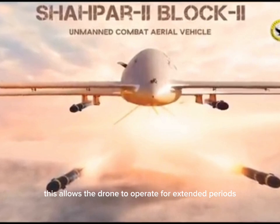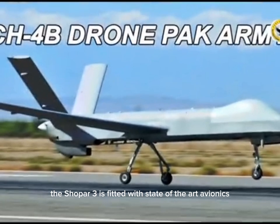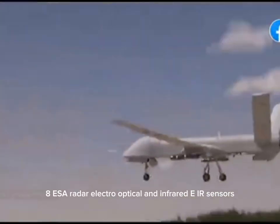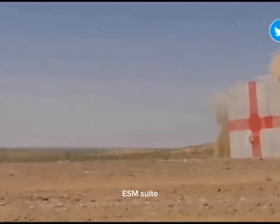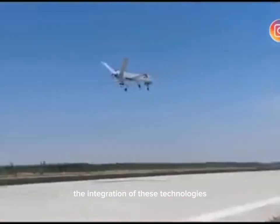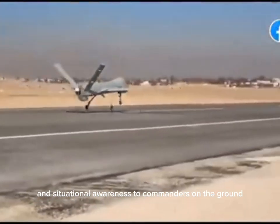This allows the drone to operate for extended periods, making it an ideal platform for continuous surveillance and intelligence gathering. The Shahpar III is fitted with state-of-the-art avionics and sensor systems, including an active electronically scanned array, AESA, radar, electro-optical and infrared, EIR, sensors, and an electronic support measures, ESM, suite. These advanced systems enable the drone to detect, track, and engage targets with high precision. The integration of these technologies allows the Shahpar III to operate effectively in contested environments, providing valuable intelligence and situational awareness to commanders on the ground.